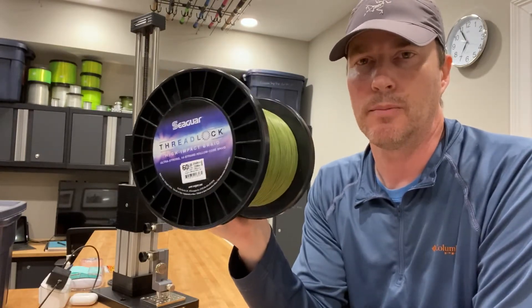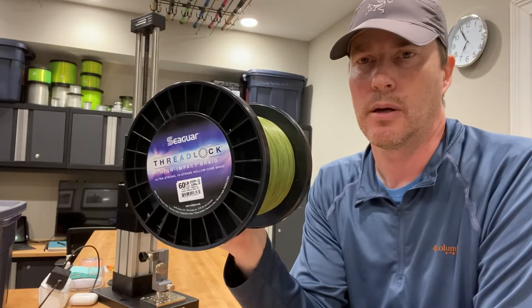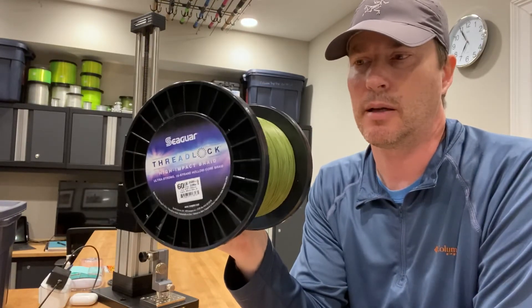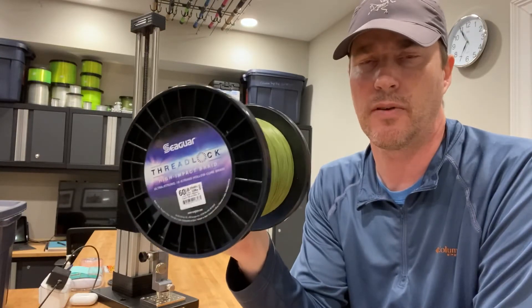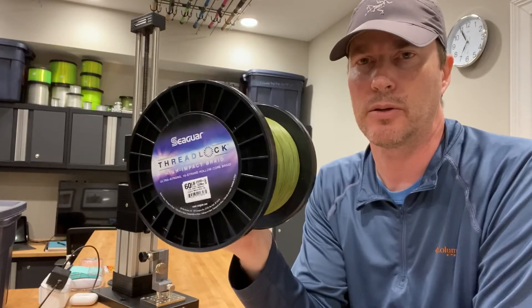They have white and blue that's still being marketed, and it has numerous different advertised classes. I think the thinnest is 50-pound, then 60, then 80, then 100, and it goes all the way up to 200.